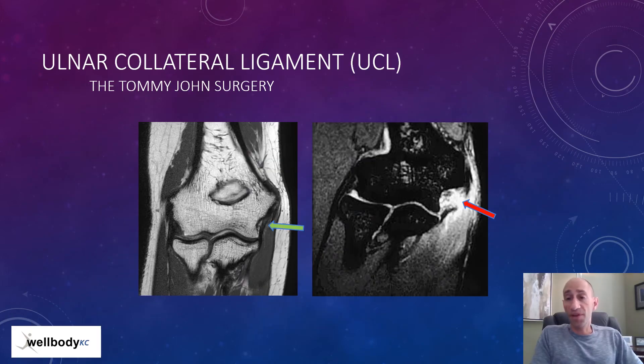The growth plate is the weakest link most likely to get injured while growth plates are present. It's unusual for the ulnar collateral ligament to get injured in a developing athlete, but once the growth plates are closed and you're skeletally mature, the ulnar collateral ligament becomes the weak link — the most likely thing to get injured in an athlete with a lot of valgus technique and repetition. Here's the ulnar collateral ligament intact — the black rubber band-like structure — and here it is torn, with no connection from top to bottom and a lot of edema or swelling.